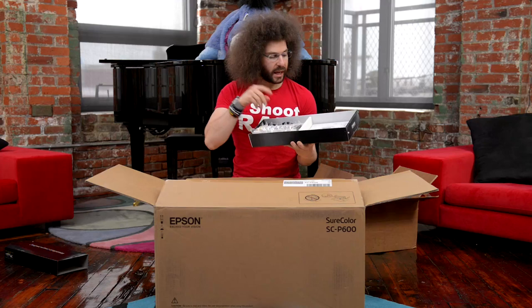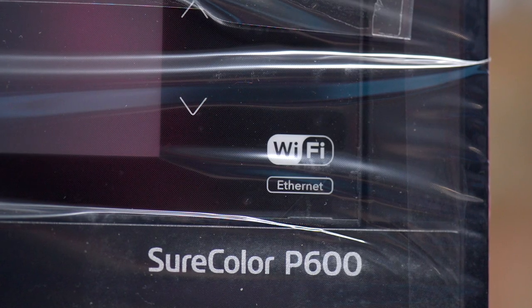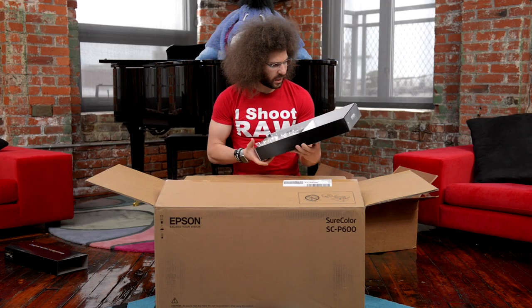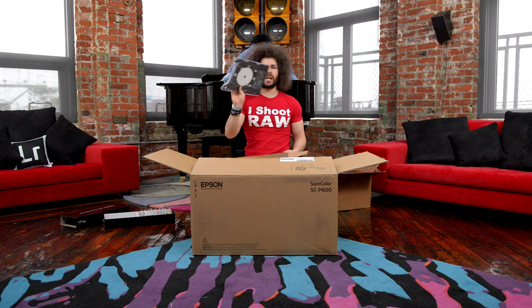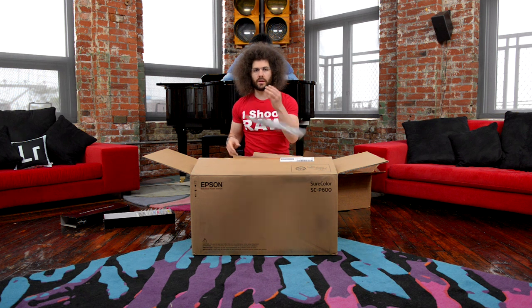You've got your power cable. It does not come with a USB cable. It is Wi-Fi and it is Ethernet connected. I would never print Wi-Fi — what if you lose your connection? You're going to lose all of that inky stuff. You have a DVD or CD tray as well.